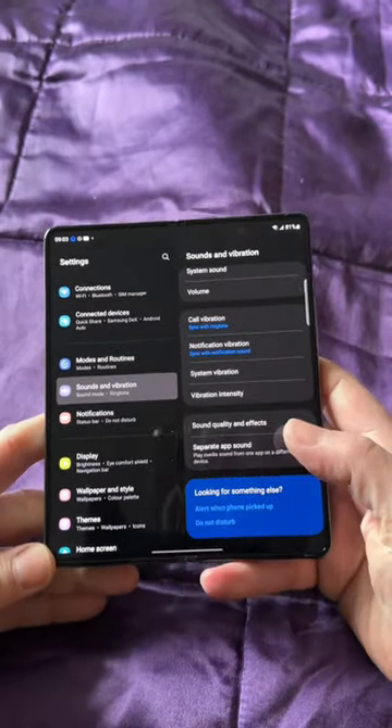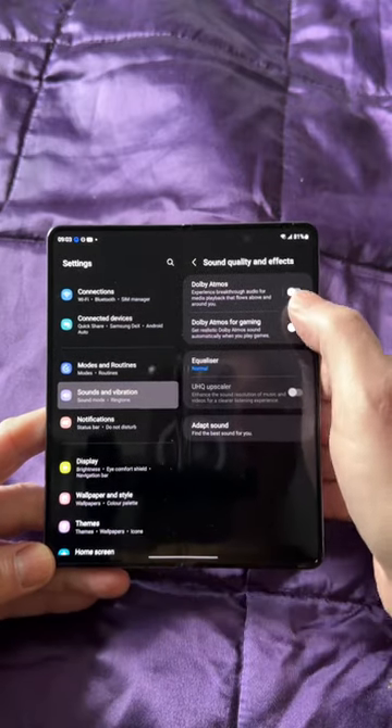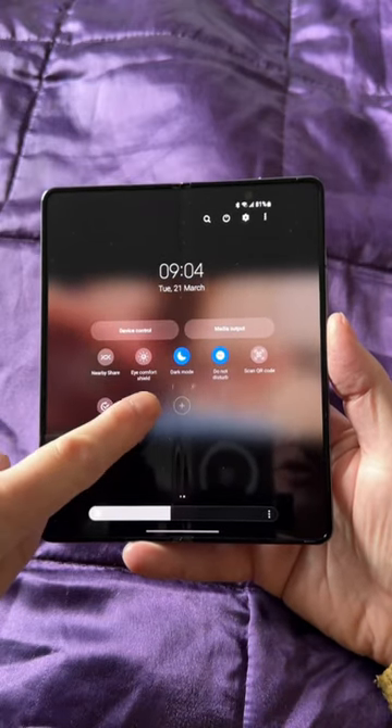Next, note that Dolby Atmos is off by default, so head into sound quality and effects and turn this on for dramatically better results, or even add it to your quick action buttons for future toggles.